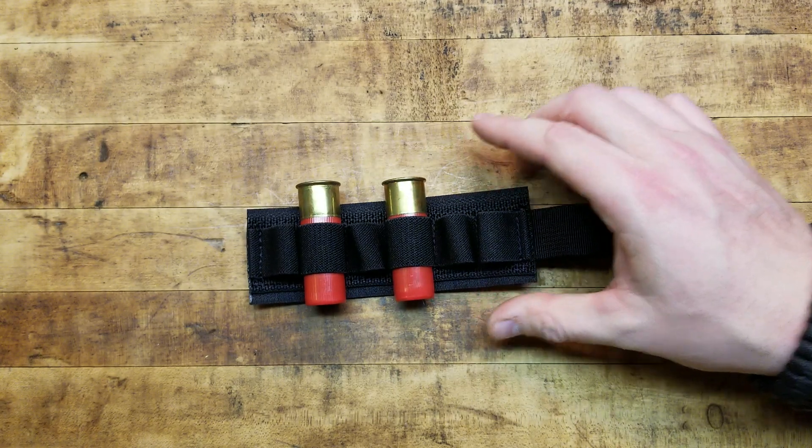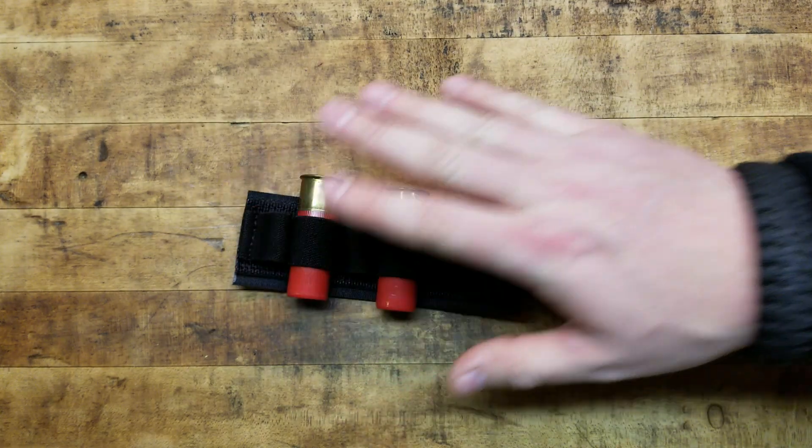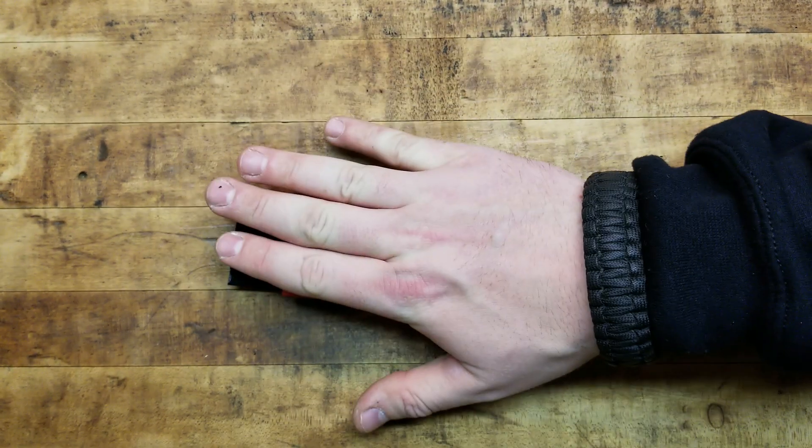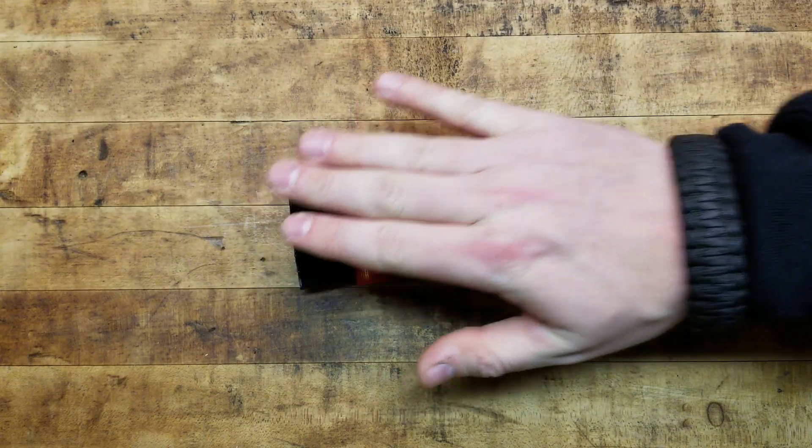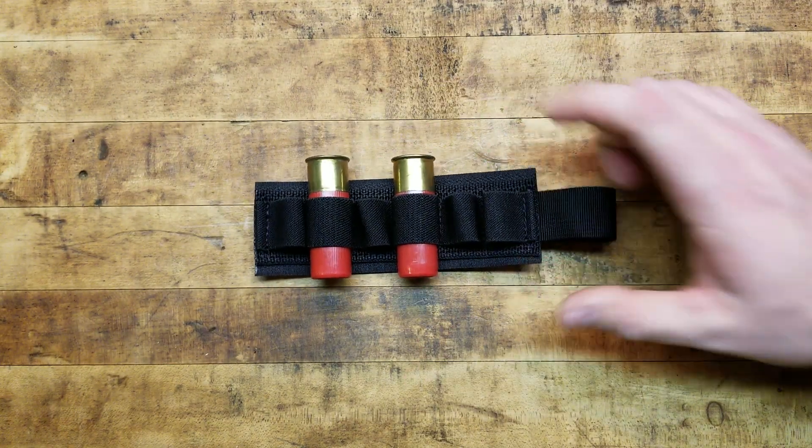This is the cheapest, easiest, and in my opinion the most reliable way — plus it's the quickest way because you can have more than one of these. You've got one loaded up and a couple more in your pocket. After you do your reloads, you can rip it off using this convenient loop right here, rip it off the gun, slap another one on there, and now you've got another six shells to fight with.